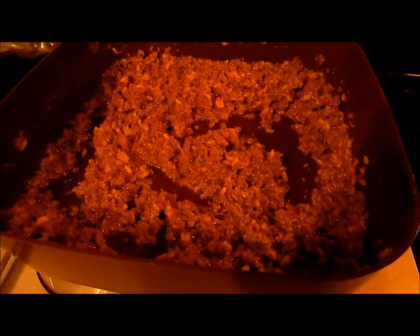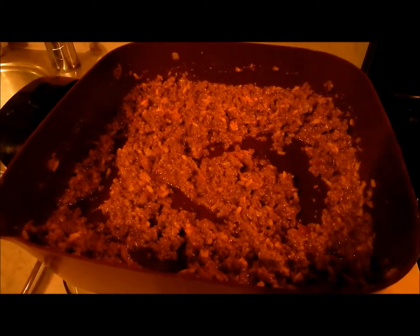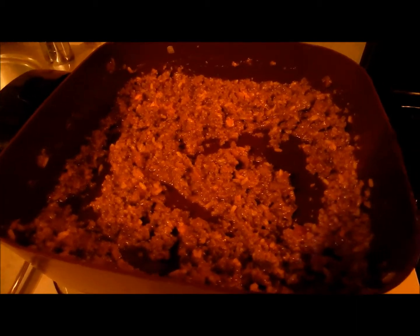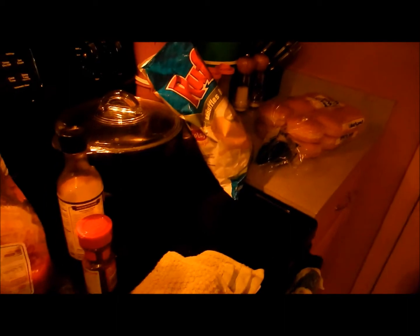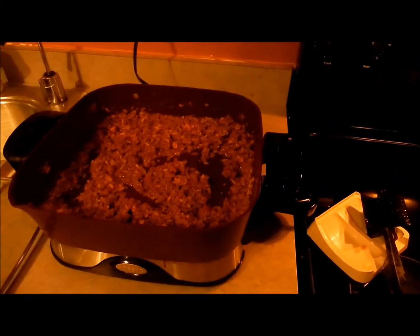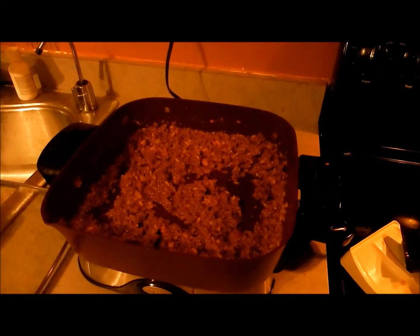I'm done steaming it out. Make sure you keep stirring so you don't burn your hamburger. I'm going to put this on warm and let it sit — he'll be home in about an hour so the juices should be good and plenty. I like to serve it just with chips, and they're going to have buns. Delicious, easy weeknight meal. Thanks for watching — I'll talk to you guys tomorrow.